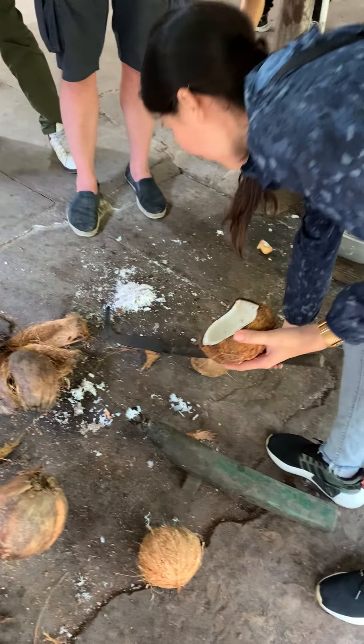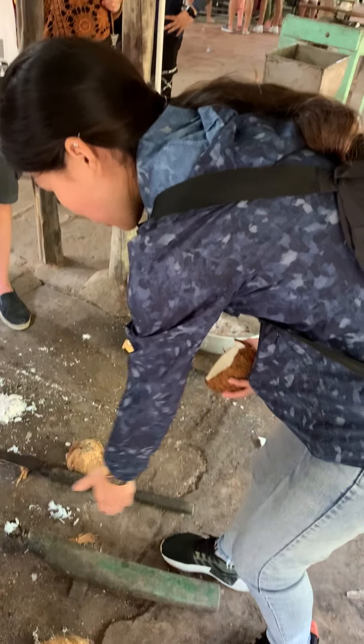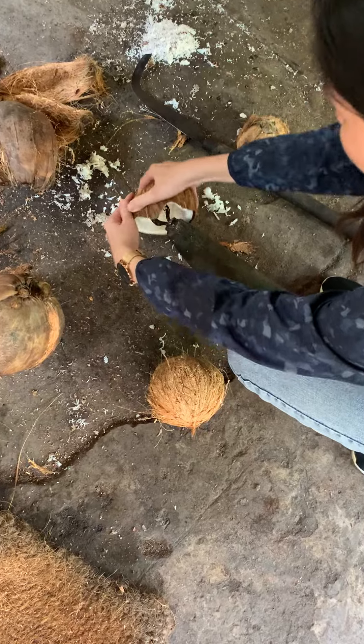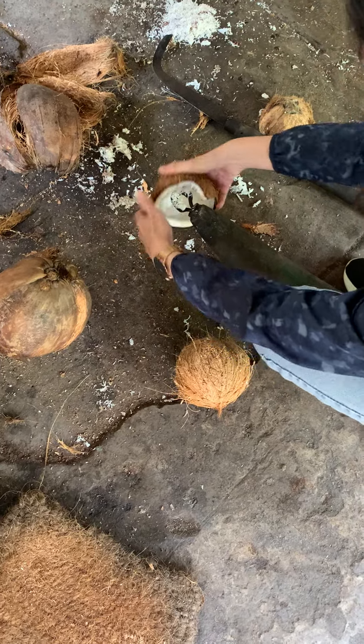In the past, when the island had no electricity, everything needed to be made by hand. So we use this kind of tool to take the flesh into small pieces like this.